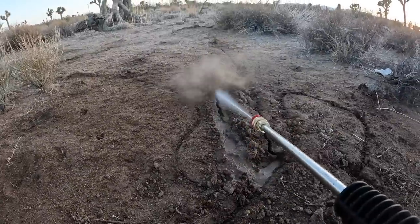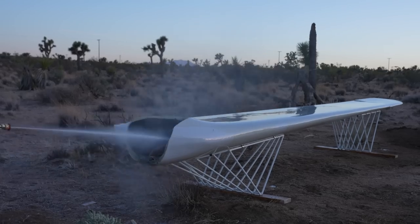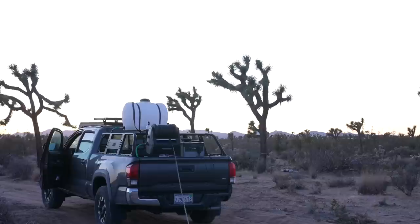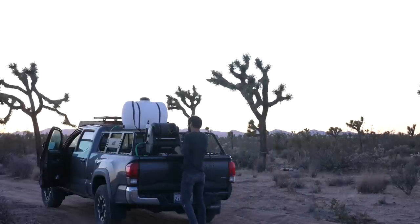So this is a super handy addition to my truck that I can add or remove in just minutes. This is my first time working with Giraffe Tools and I was very impressed with the pressure washer. And if you're interested in learning more, be sure to check out the links in the description box below.